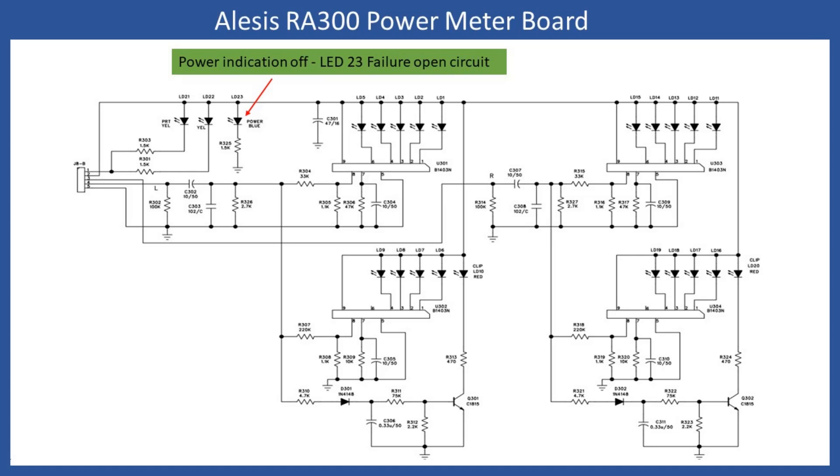Once the LED was replaced, the board was reinstalled into the amplifier and a full functional check was made. There were no issues with distortion or noise, and you could run the amplifier at full power on both channels in stereo mode, or up to about 280 watts in bridge mode, with no loss of audio whatsoever.